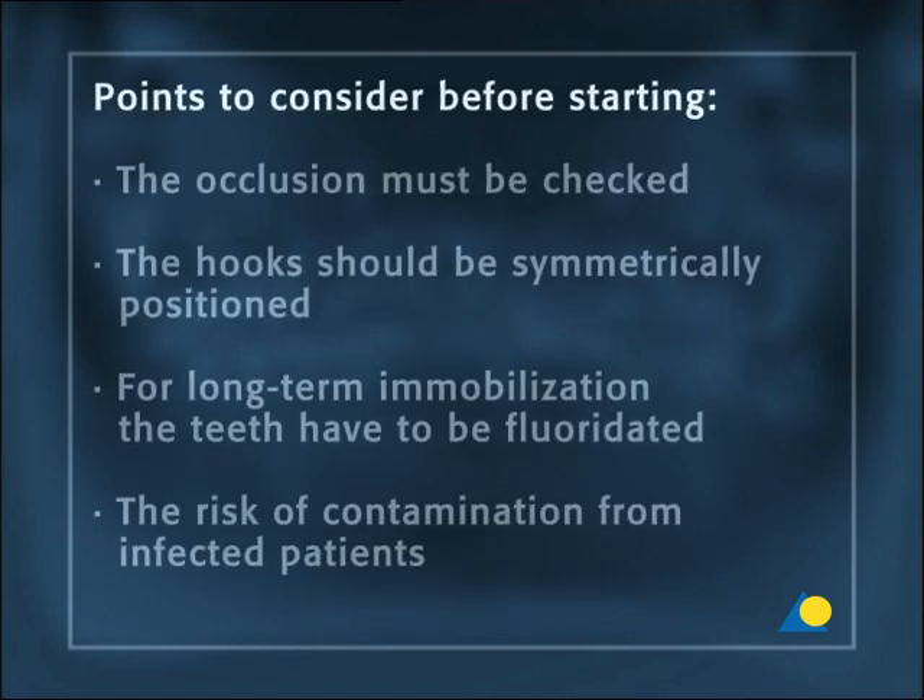There are important points to consider before starting. The occlusion must be checked. In the case of orthognathic disturbances such as a deep bite deformity, it may be impossible to use arch bars. There should be calculable tension forces on both bars, so the hooks should be symmetrically positioned in the upper and lower jaw. This symmetry is essential for functional training with elastics.